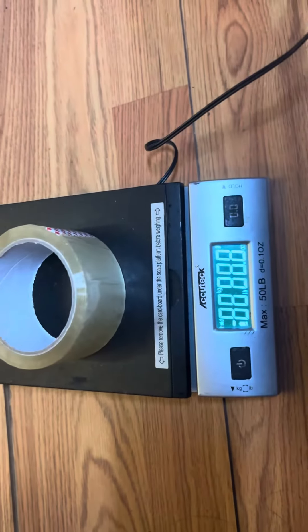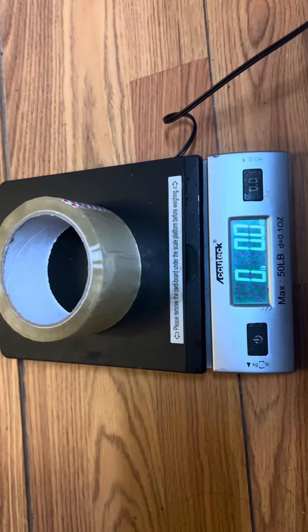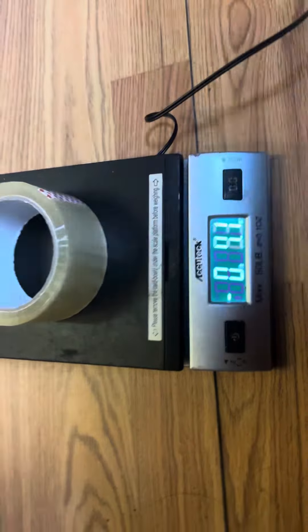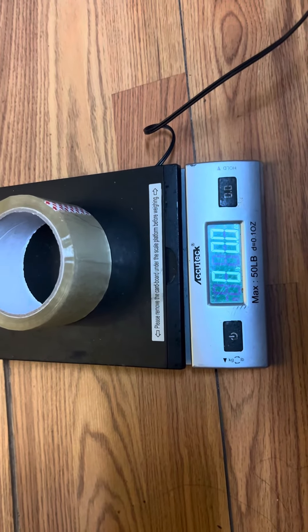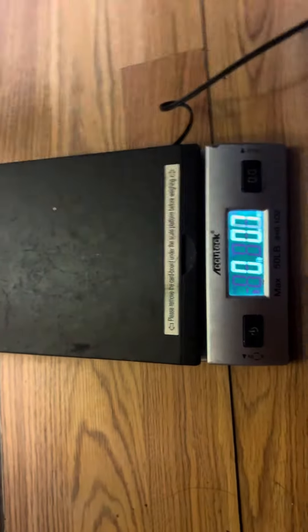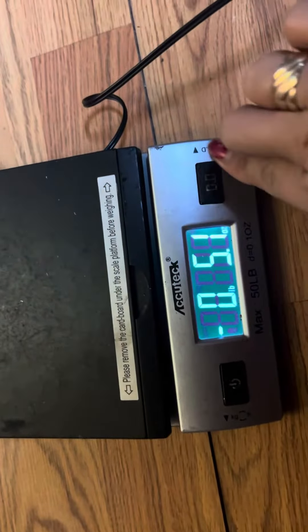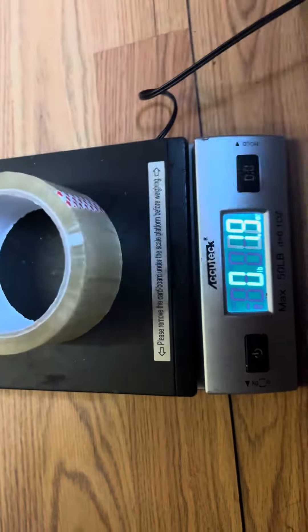Because I am a reseller, I used to weigh packages up to 50 pounds — books and everything. This scale is really, really amazing.